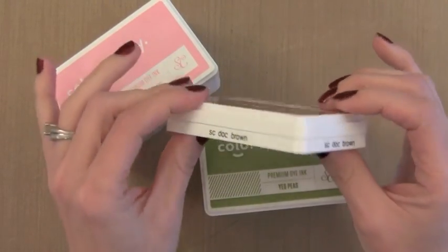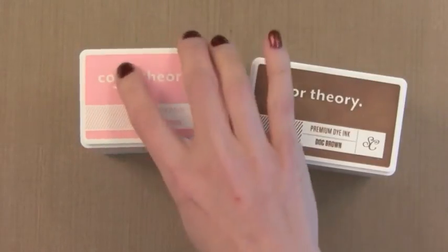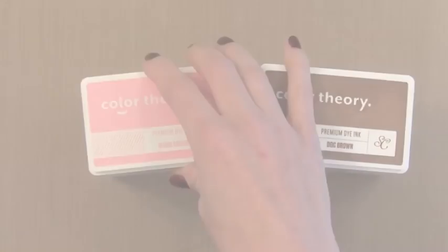By the way, one of my favorite things about this ink is that it has a much lower price point than others. The ink pad is a little bit smaller than others, but I don't find that to be a problem which you'll see in a moment.